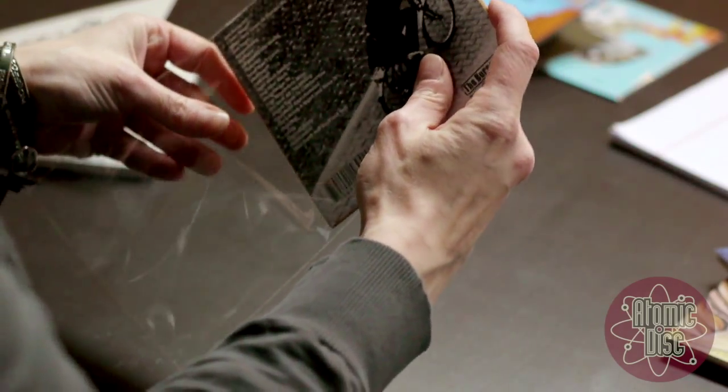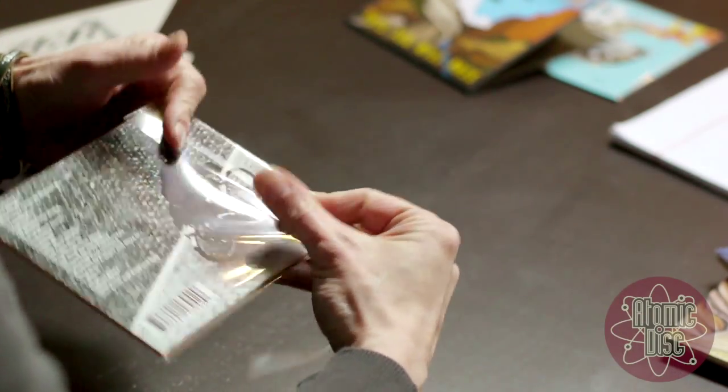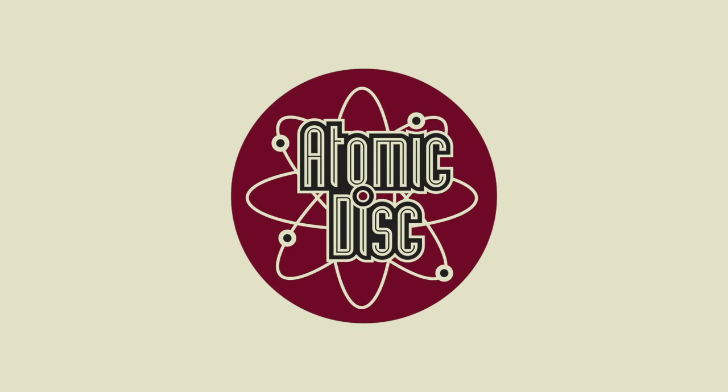All of our CDs are packaged in crystal clear eco-bags, which is better for the environment than shrink wrap and looks way cooler.